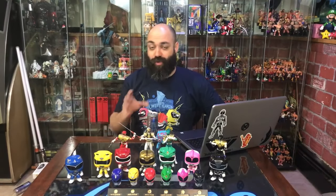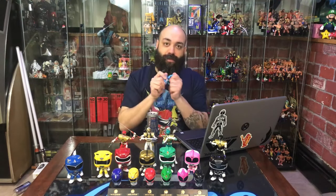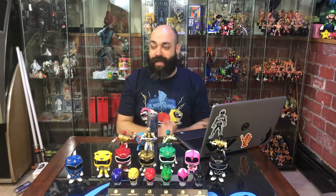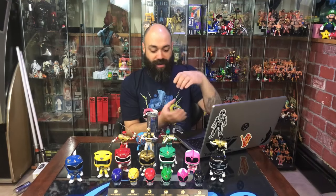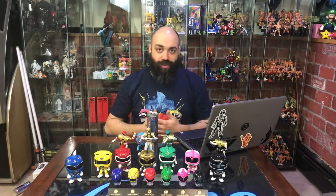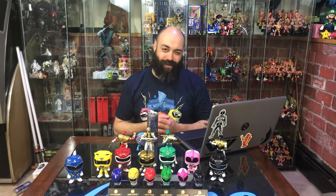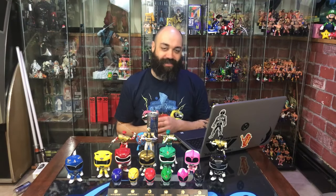One line I'd like to get into is the Sofubi vinyl version of the Rangers — almost like a pop, very unarticulated, but just a plain figure. They've been making them since day one, they come in very tight cardboard boxes. I keep wanting to get them, but 43 years of Sentai is a lot of action figures.